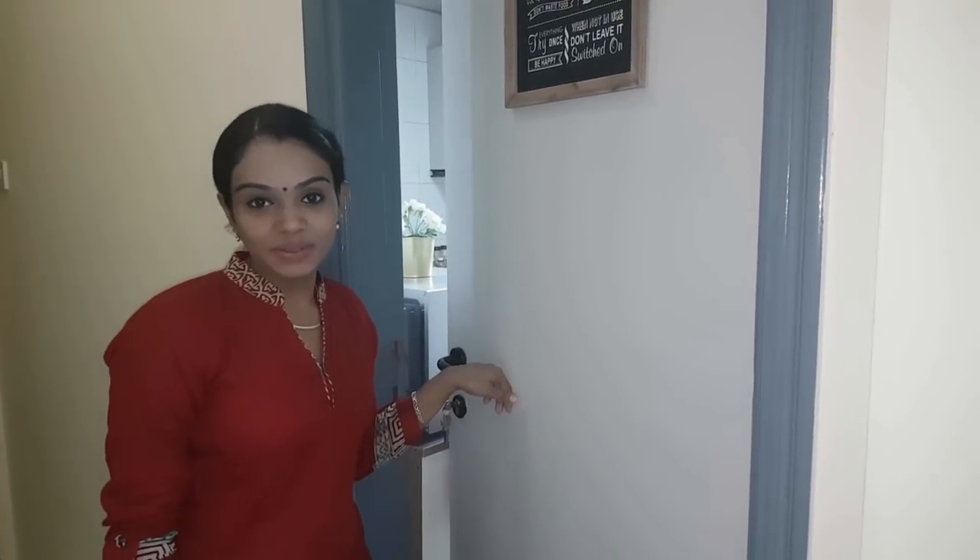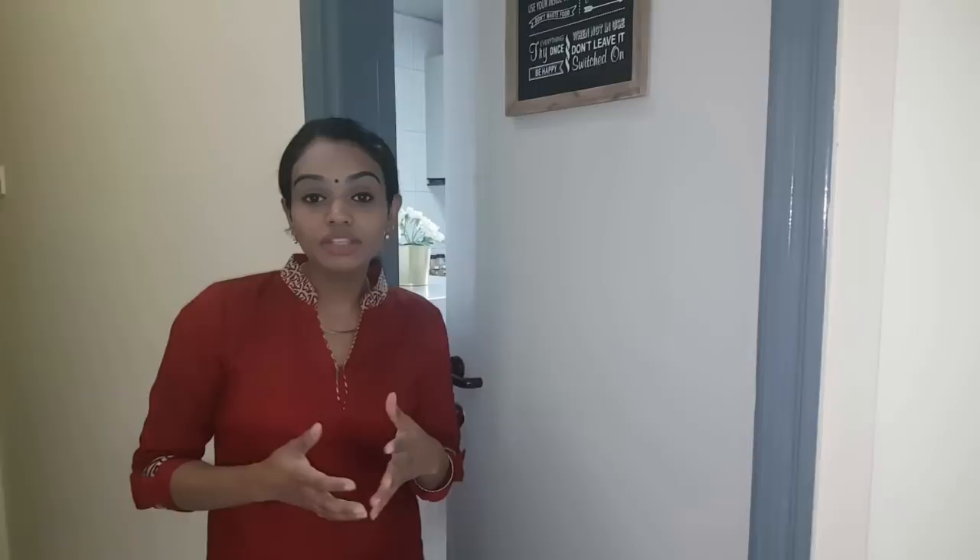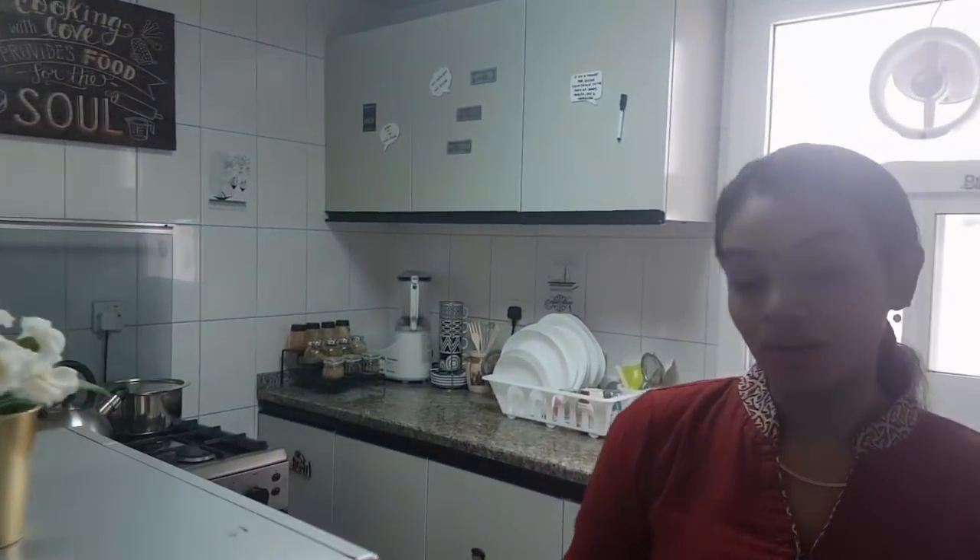Happy Republic Day to everyone! Since I got more subscribers and more views for my kitchen organization part 2 vlog, I thought of doing a continuation — so this is a part 3 vlog, more about how I organize my spices cabinet and everything. I would like to give you more tips about how I arrange things in here, so let's have a look.